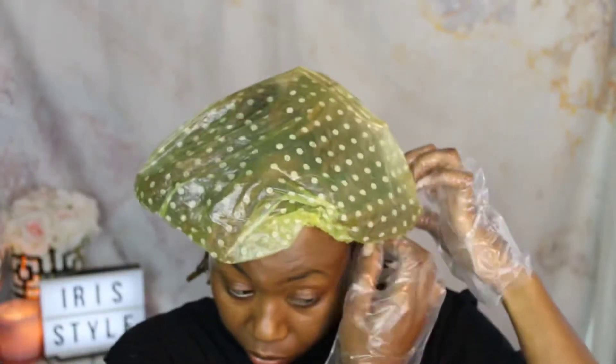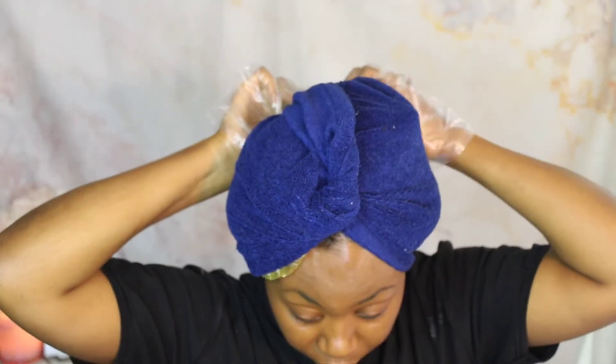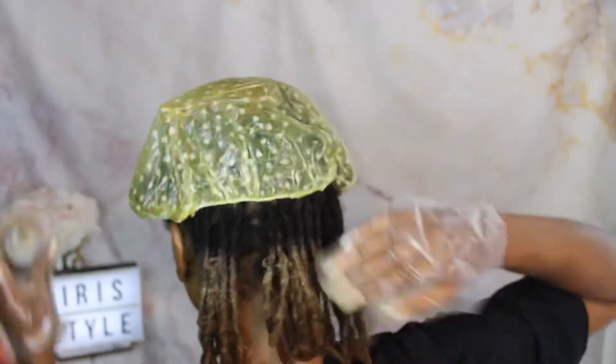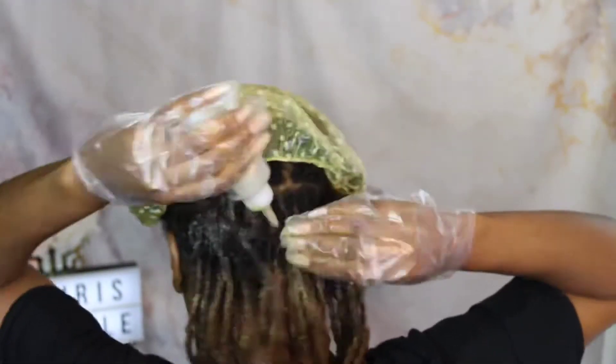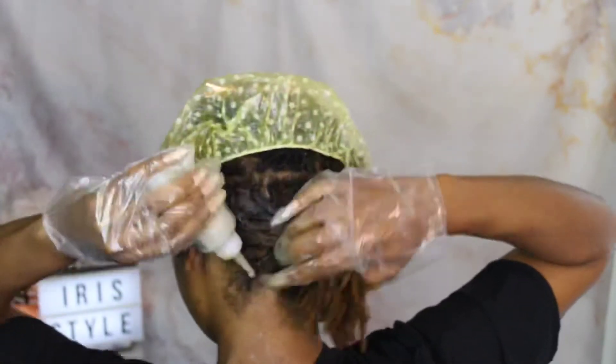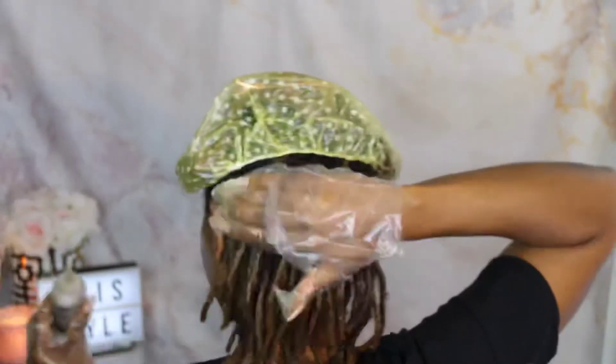I covered each section with a plastic cap — one on top to cap off the blonde section and another to cover the brown section. I added a blue turban on top to create some heat and left it on for about 15 to 20 minutes. Then I took out the hair ties and started coloring the roots of my locks with the brown color, saturating it a lot to make sure every part is covered. I also added color to the tips of my locks.